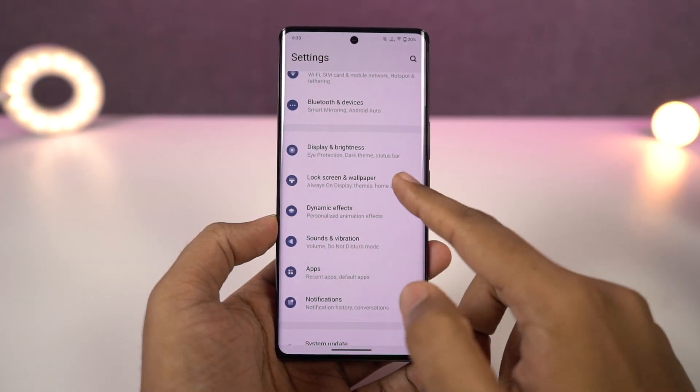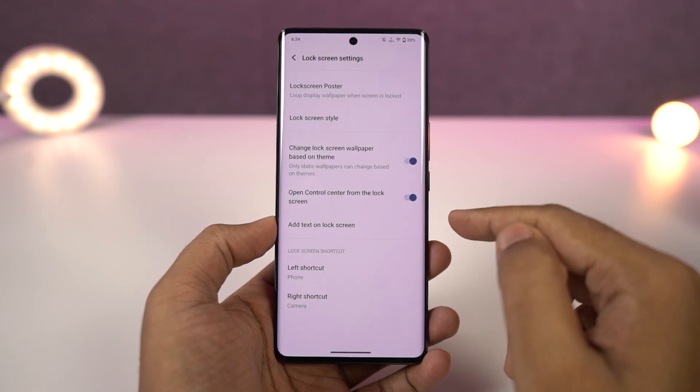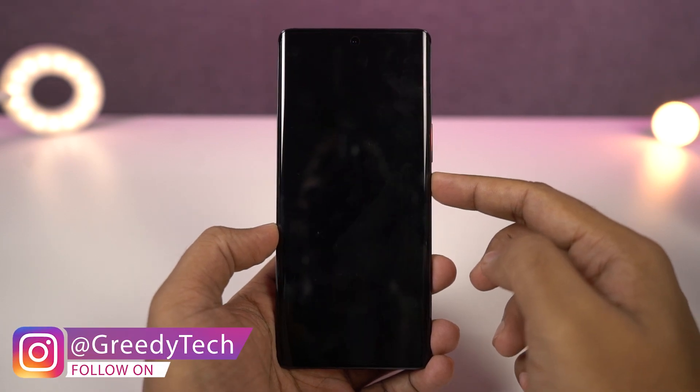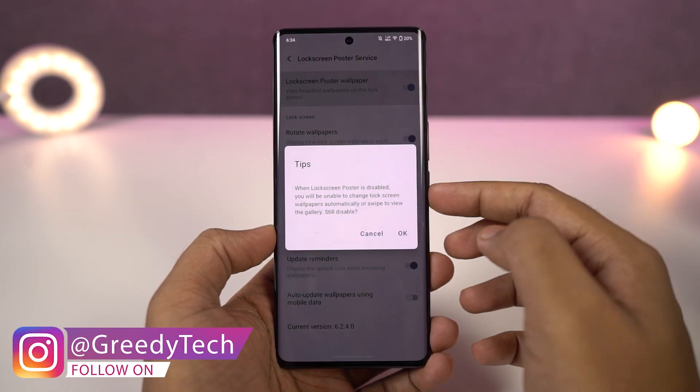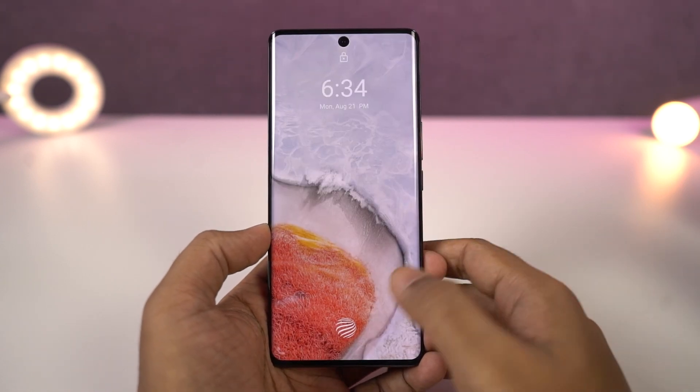Next I'm going to show you how to disable the lock screen carousel or lock screen poster. On your phone, whenever you go to the lock screen, you see a different wallpaper every time. If you don't like this feature, you need to disable the lock screen carousel from the lock screen settings. Just disable the toggle to have a static lock screen wallpaper.